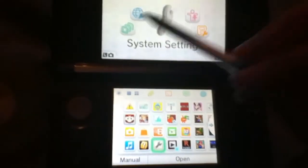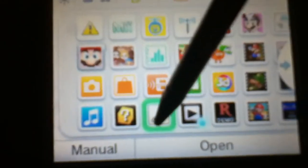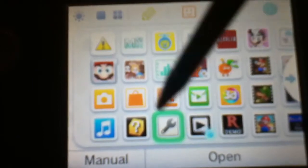You want to go to the application called System Settings — that's the application icon with the wrench. I'm going to click open, or you can tap the application, or whatever.